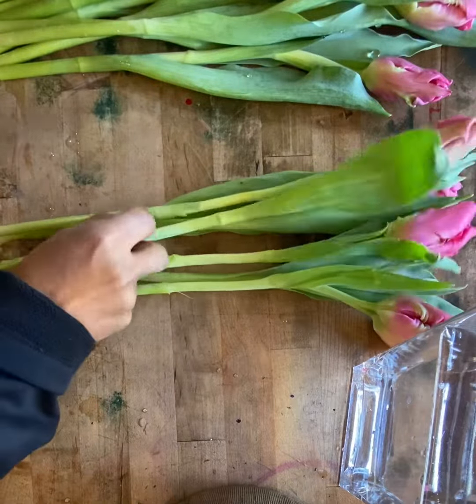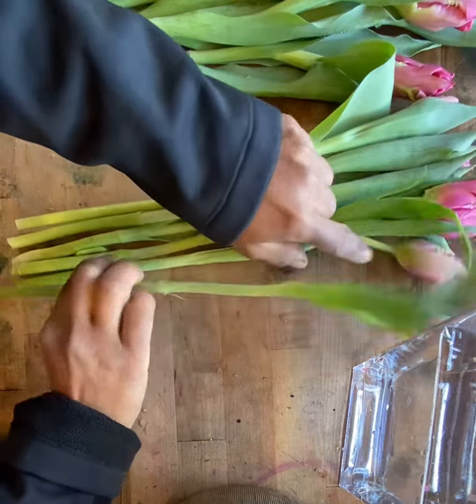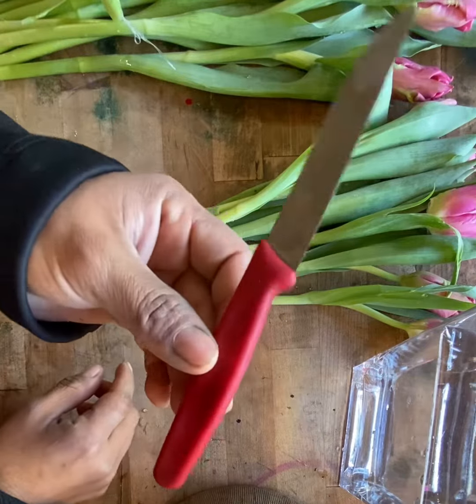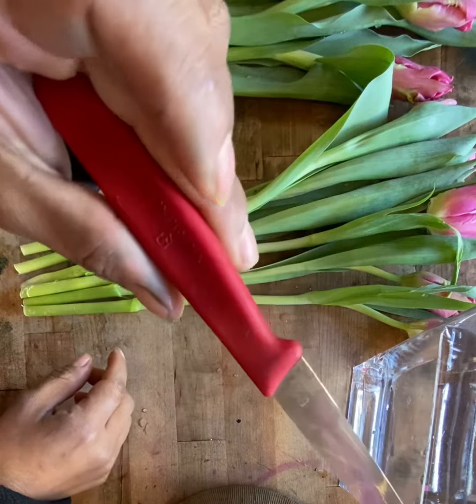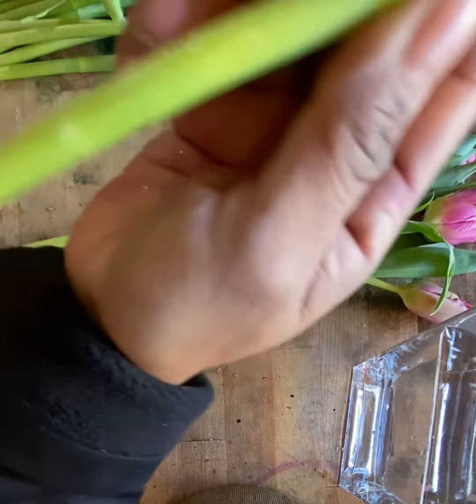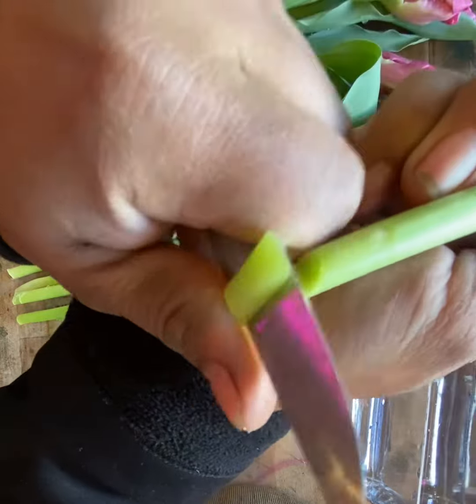Once you have this done, what you have to do is cut the stems at an angle. I use my knife — I already made a video of why I love this knife, you should watch it. The way that you hold your knife is like this and then you slide down making an angle cut.